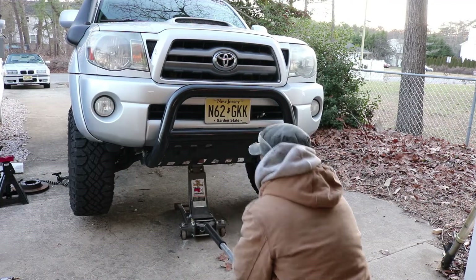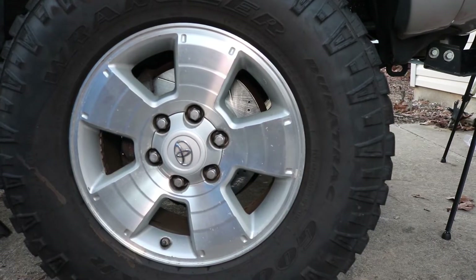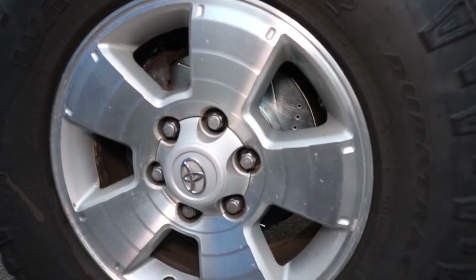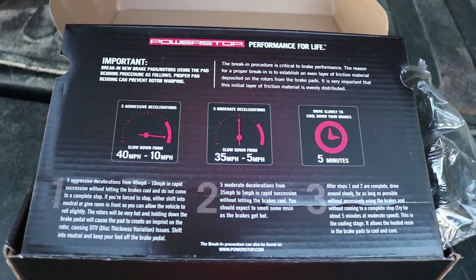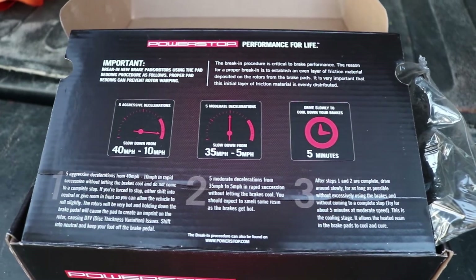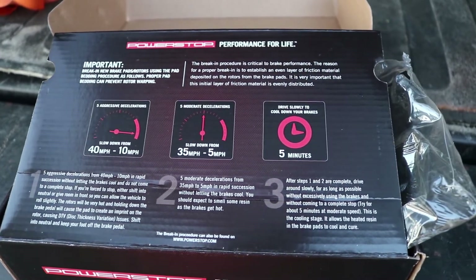Don't forget to cap the brake reservoir. Finally, we can jack down the truck and admire our work — and man do these things look good. Now that everything is installed, we do have to perform a brake-in procedure with these new pads, and those are highlighted on the box of the brake pads.